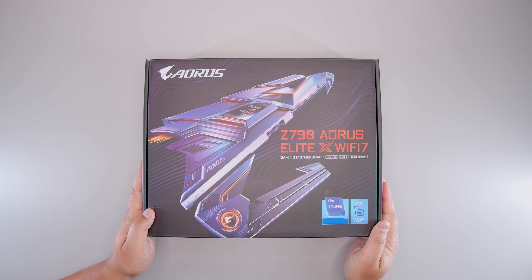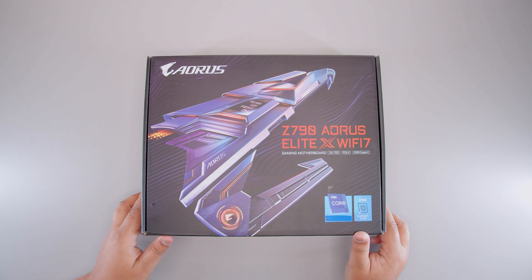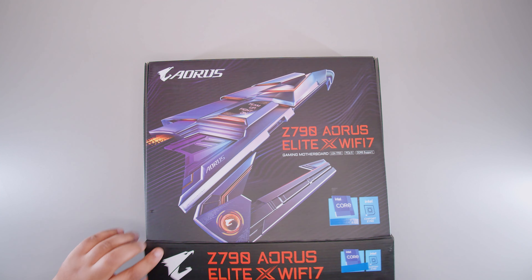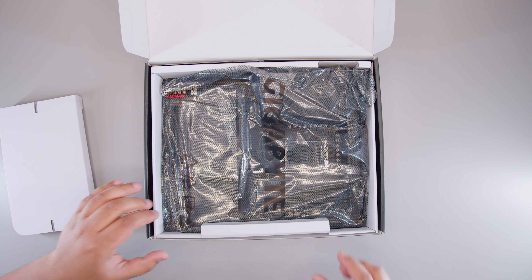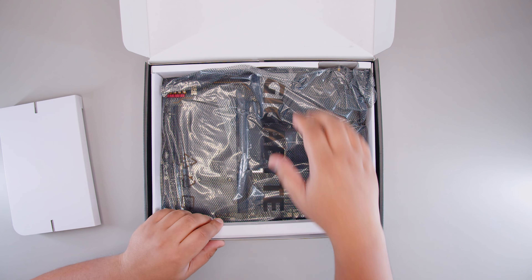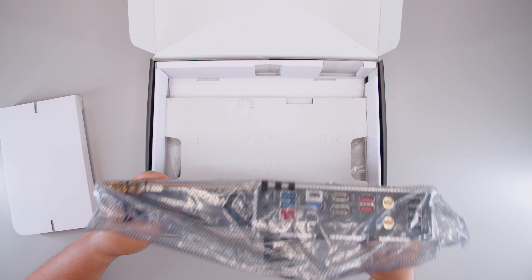Here it is, ladies and gents — the brand new Gigabyte Z790 Aorus Elite X Wi-Fi 7. Let's get that motherboard out of the box so we can take a closer look at everything that comes with it. As mentioned, there's just not a lot going on with motherboards these days — so much is integrated onto these boards that a lot of stuff just isn't included anymore, and I'm okay with that.